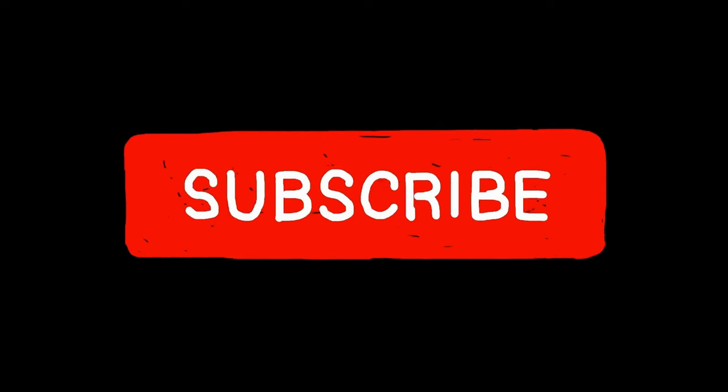Links for all of this stuff will be in the description down below. For more tech tips, how-to's, and stuff about living on the road, be sure you are subscribed to this channel because we show you all kinds of stuff about how to do this as we go about our journey living for a living. We'll see you in the next video.